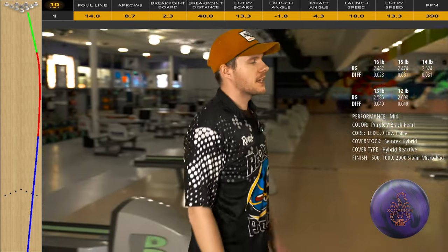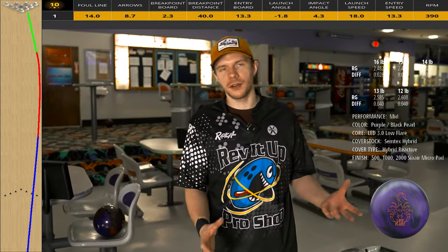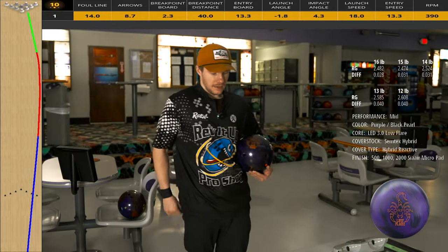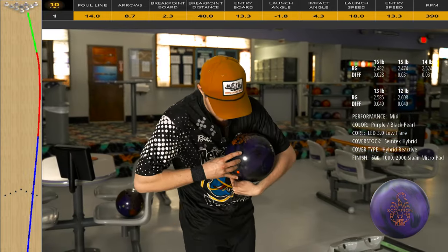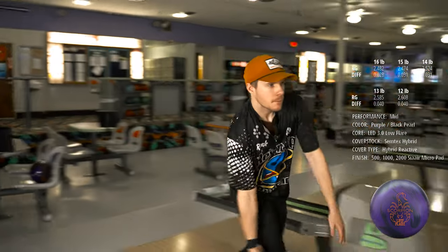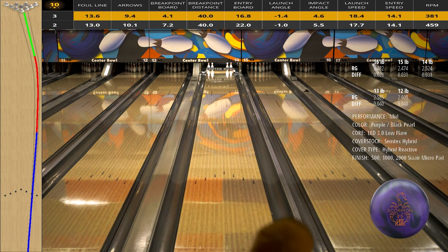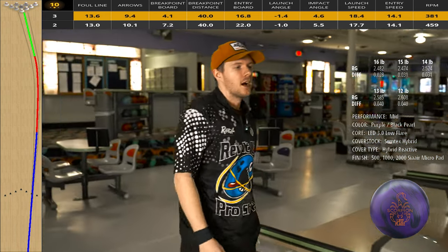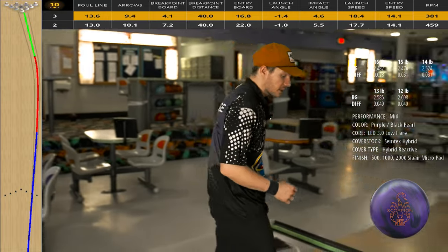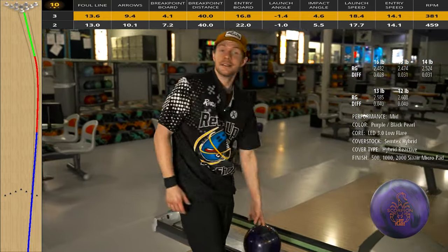So that wasn't second arrow — that was definitely out to like five, down lane — but it recovered, which was kind of neat. On a medium-longer pattern like this, that normally wouldn't be there anywhere else in the center. Let's see if we can hit our mark this time — going up second arrow again. I think it's going to hook too much, but we'll see. Yeah, doing kind of what I thought it would do. So we're going to move left a little bit, try around third arrow and see what it does. That thing definitely saw too much friction, slowed down really quick, and took a left turn. So it told me to find a little bit more oil.